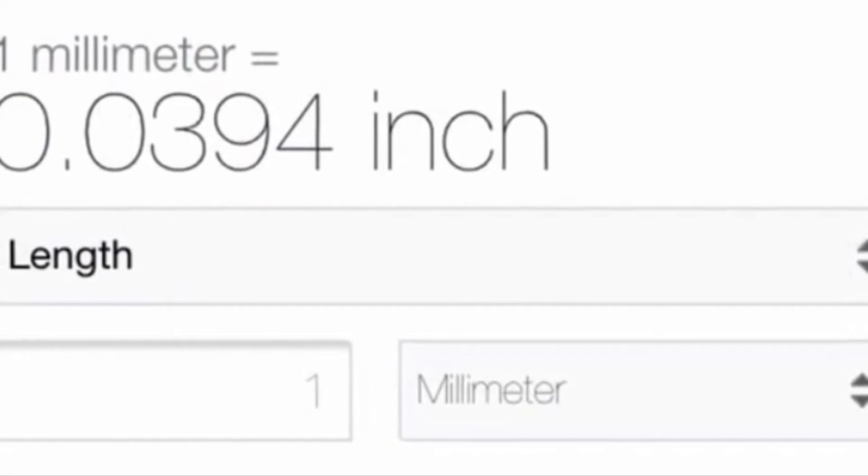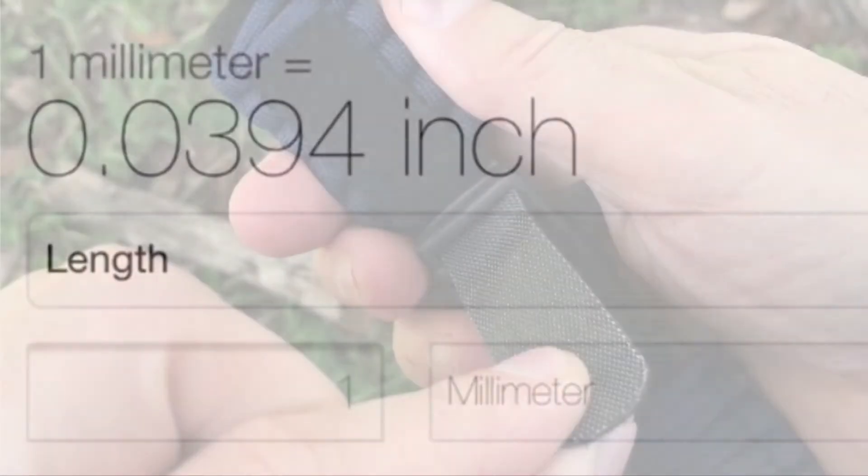You can measure it in inches, then convert to millimeters. Conversion tables are available by searching online.